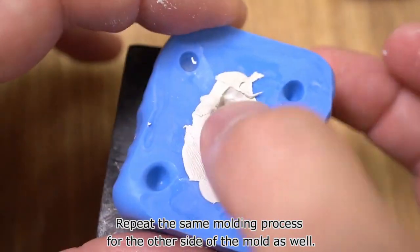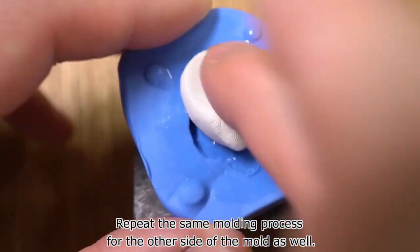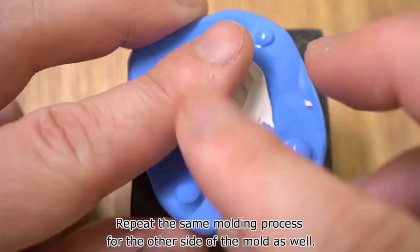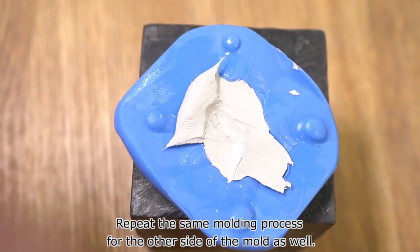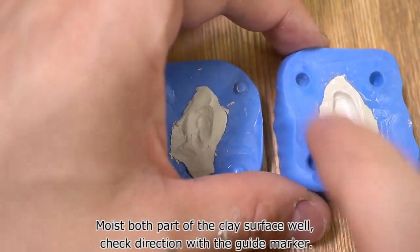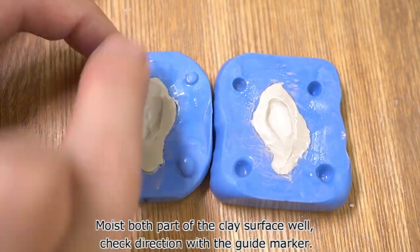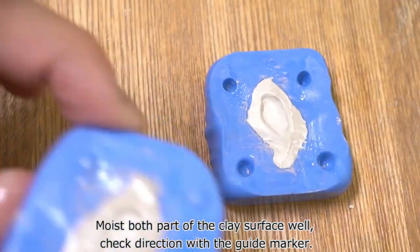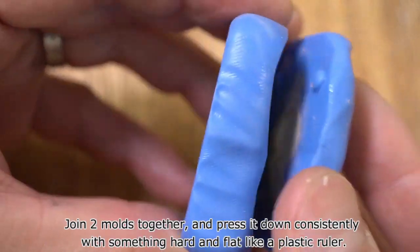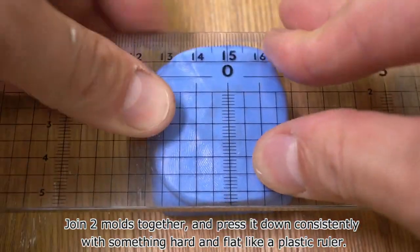Repeat the same molding process for the other side of the mold as well. Moist both parts of the clay surface well, and check direction with the guide marker. Join the two molds together and press down consistently with something hard and flat, like a plastic ruler.